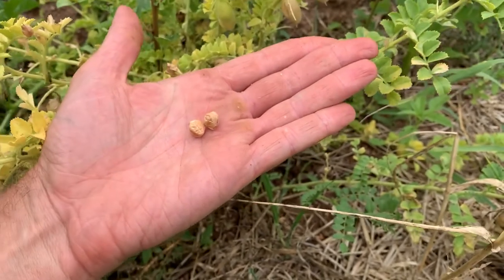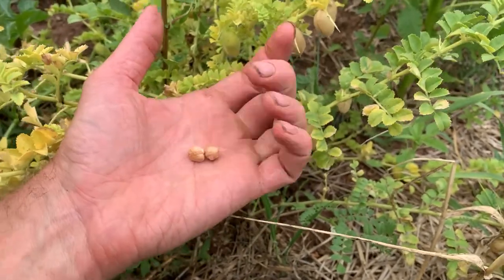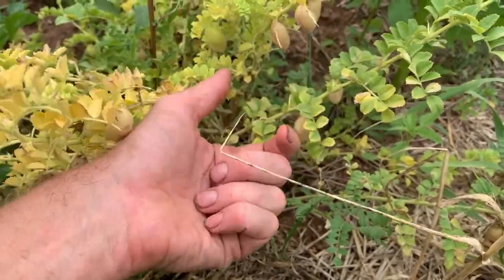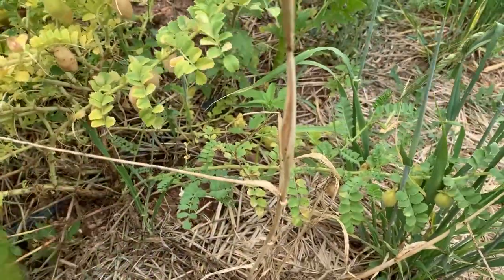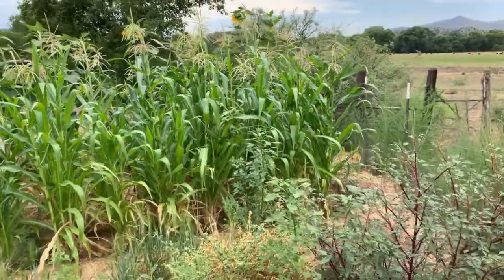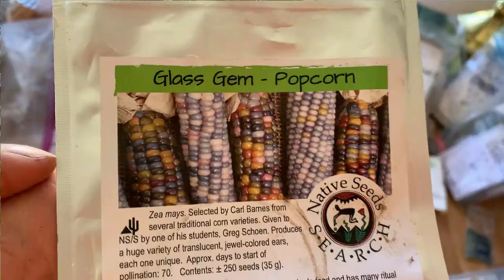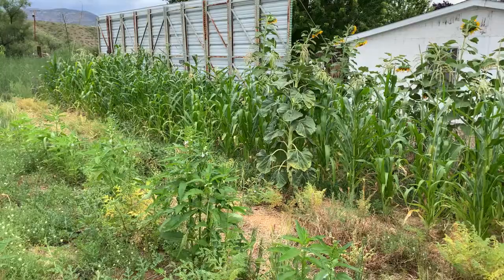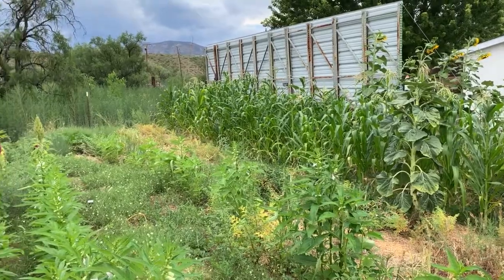We're going to harvest these pretty soon. At this time of year there are monsoons that come and dump heavy rain in the afternoons a lot of times, so we want to come out when these are totally dry. And there's the glass gem corn — that's done really well. I planted that in April and it's had a nice long season.